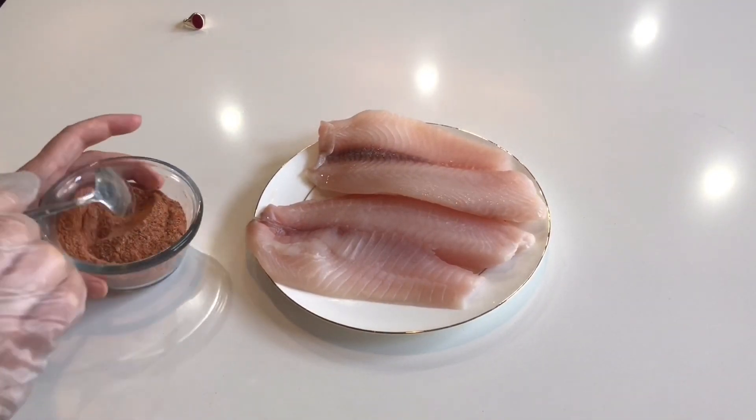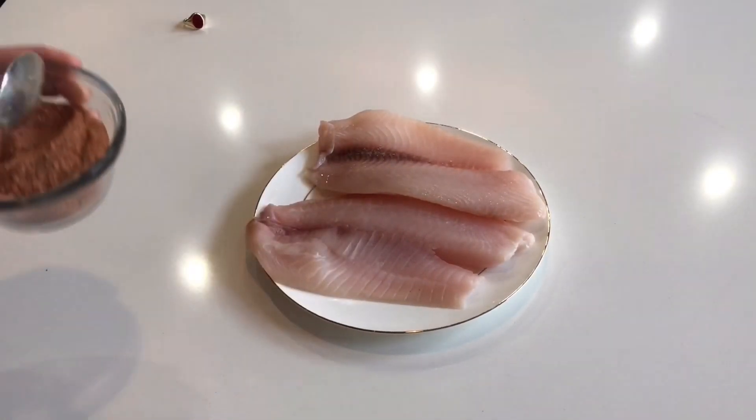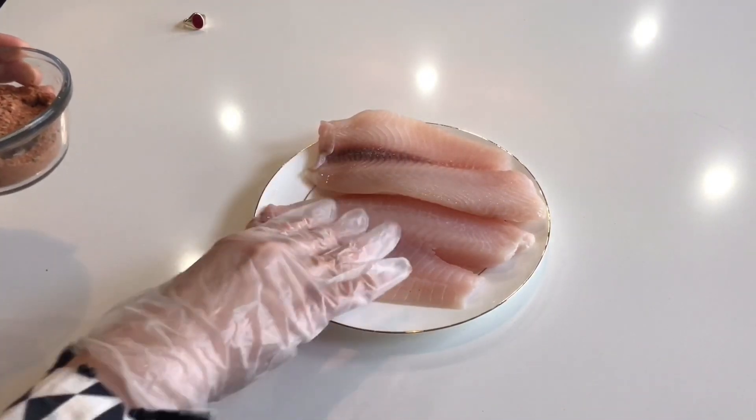You can store the Cajun Spices in an airtight jar. When we mix it all together we will have a good amount of spice mix to use over time. Now let's marinate our fish — I will add two pieces of fish.